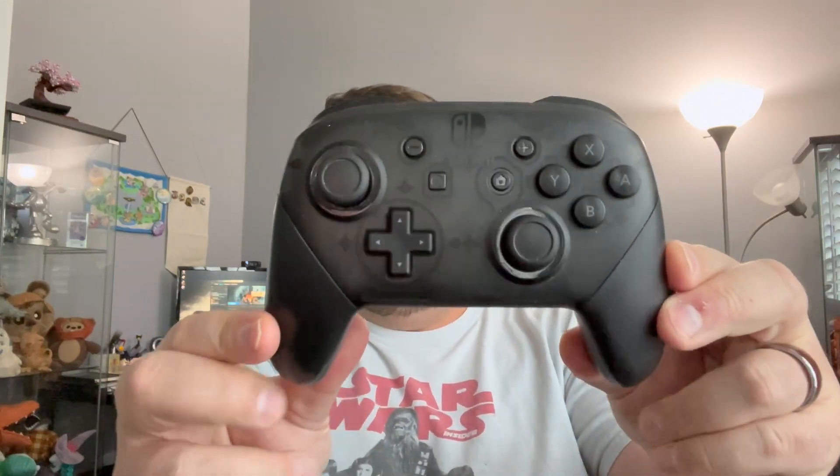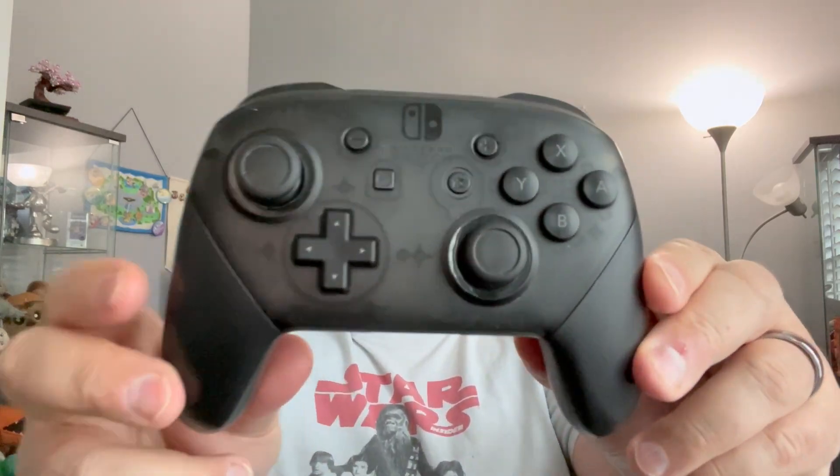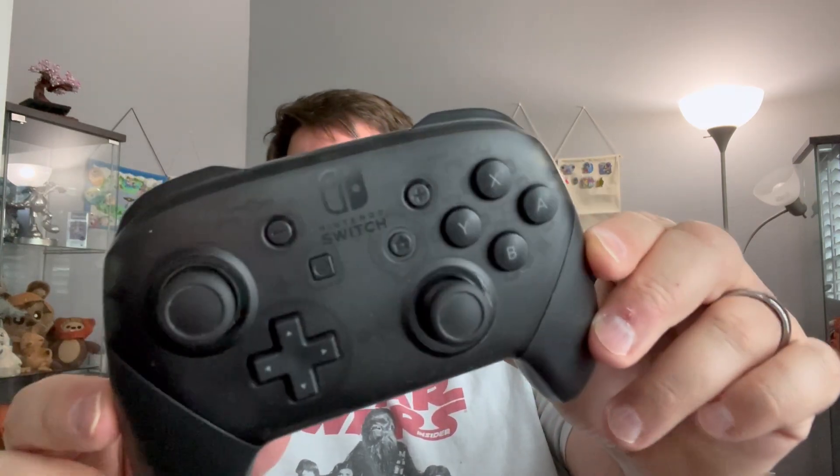This is the Nintendo Pro controller. I think these both go for like 50 or 60 bucks — way too expensive, but that's the times we live in. It's all black as you can see, with the Nintendo Switch icon logo up at the top. There's the buttons, USB-C charging, and no extra buttons, which is fine by me.